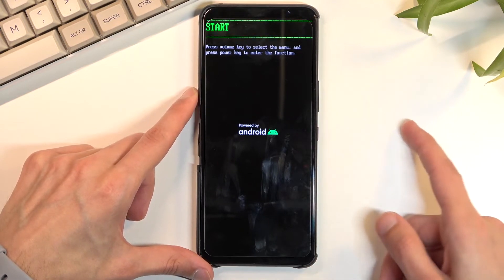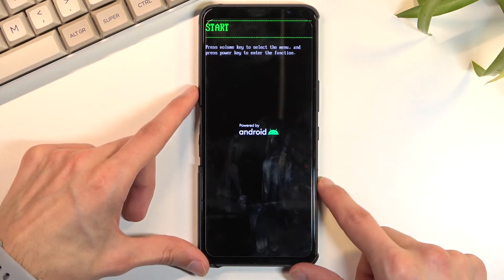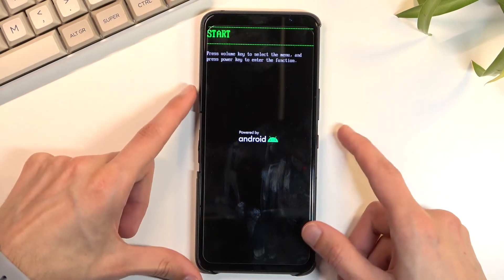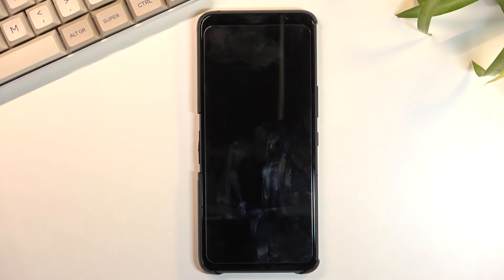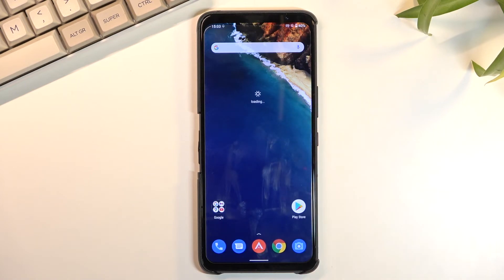Whatever you have selected, you will then confirm it with the power key. Because I want to leave this mode, I'll be sticking with start, which takes me back to Android. As you can see, we're now back on Android. If you found this helpful, don't forget to hit like, subscribe, and thanks for watching.